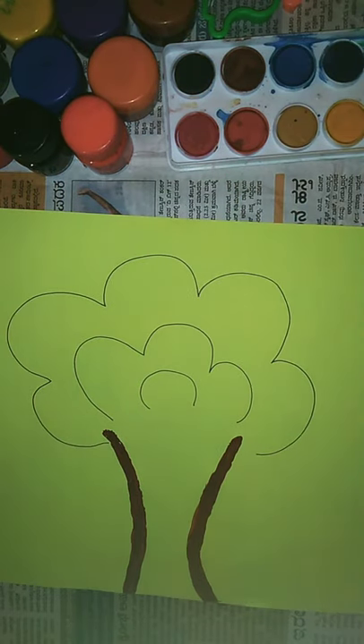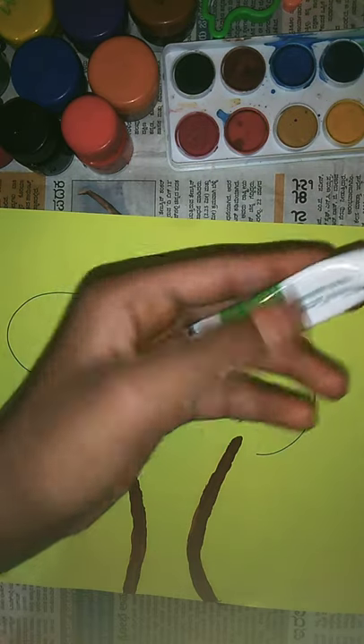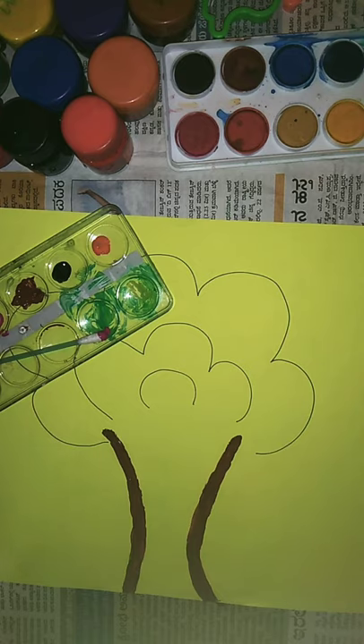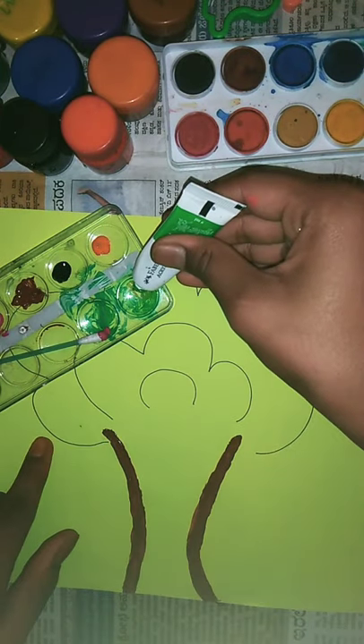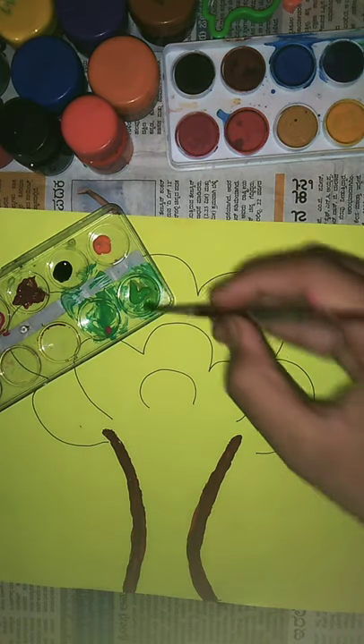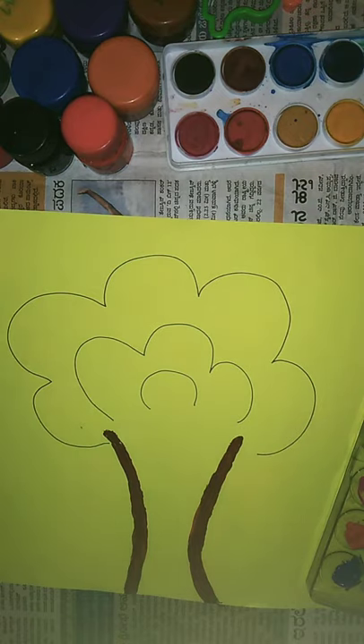Now I'm going to paint with green color — just light green, that is grass green. I'm going to put it on the palette and then outline with the green color.